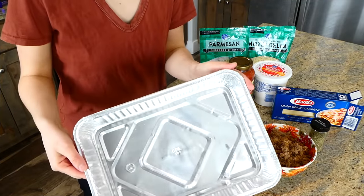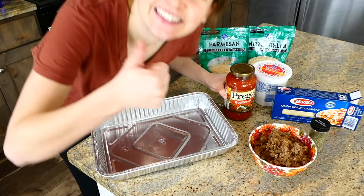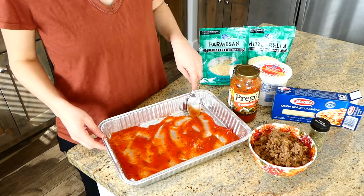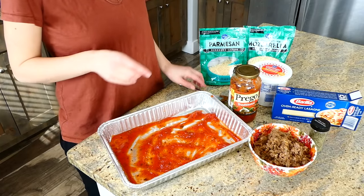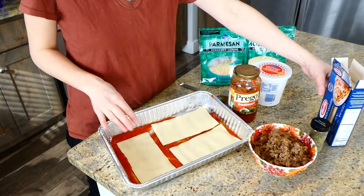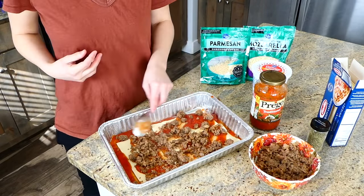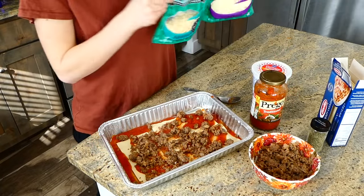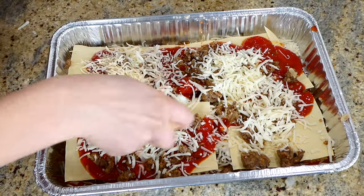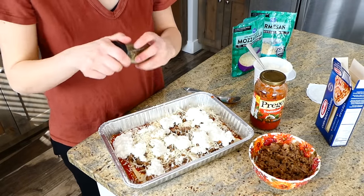This lasagna recipe is mega easy to throw together. I have a 9x13 aluminum baking dish and a jar of Prego sauce. I pour a little to the bottom so the noodles don't stick, spread it out evenly, then add oven-ready lasagna noodles on top. Then I added more marinara sauce, some sausage, and the cheeses: about two cups of mozzarella, a cup and a half of parmesan, and one container of cottage cheese. I layered everything three layers total.